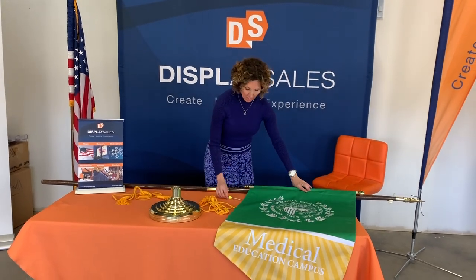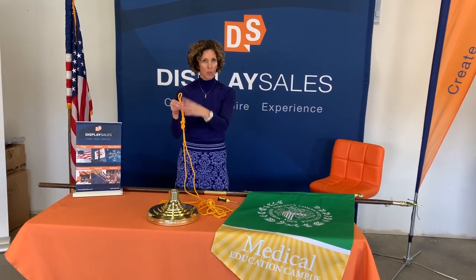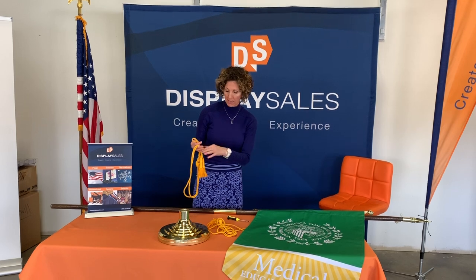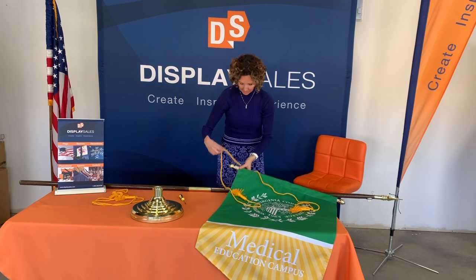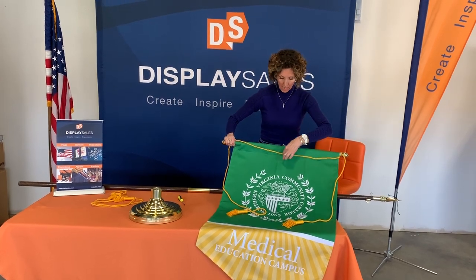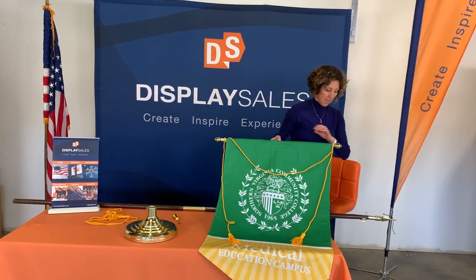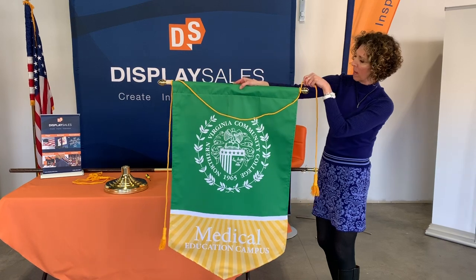Now I'm going to put the cord and tassel on. Some customers will receive their cord and tassel with a knot in it. This cord and tassel has two purposes: one is for a US flag crown set, and the other is for processional banners. If your cord and tassel arrives with a knot, just remove it. I'm going to wrap the ends around simply on each end of my crossbar. Customers typically like this to drape down, and you can even up the ends by pulling the middle.